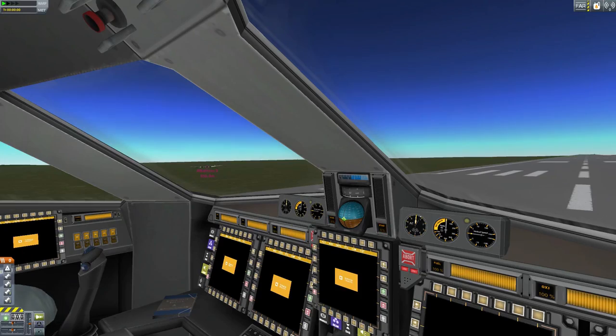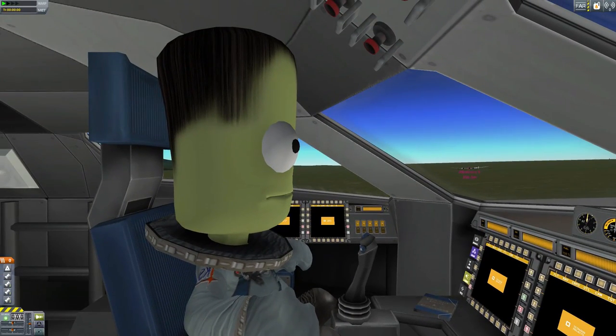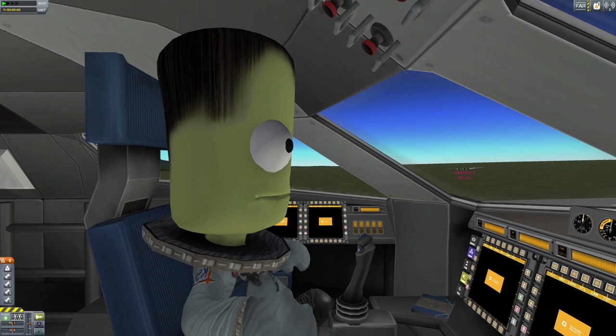That's basically the B9 mod. It adds a lot of stuff. The best selling point is for space planes; however, the HX parts are particularly good if you want to build something insanely large.